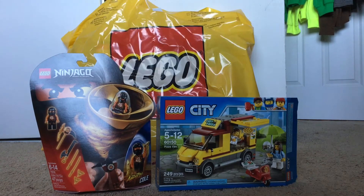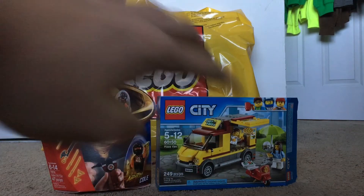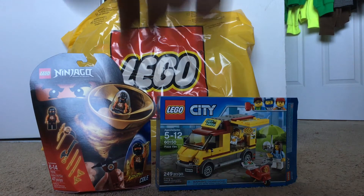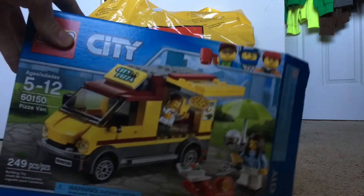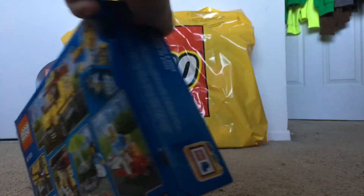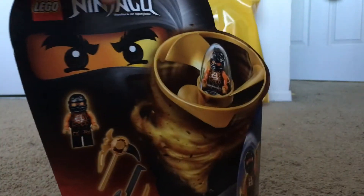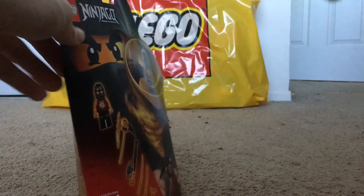Then I got the new Pizza Van — that's a really cool set, and I wanted it as soon as they released it. I just thought, that's an awesome set, I need it, and I've built it already. I'm just showing you the aftermath, really. I will be doing a review on this — probably the next video will be this. So yeah, that's the box. Here we have Cole's Air Jitsu, which was five bucks. I like it — well, the box anyway. I don't think anything can beat the spinners.